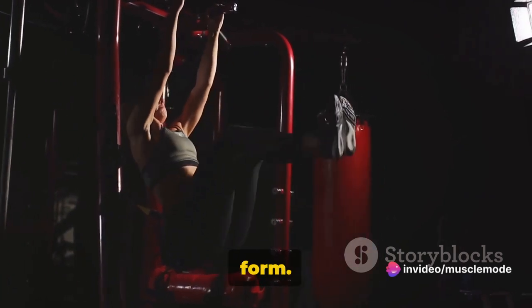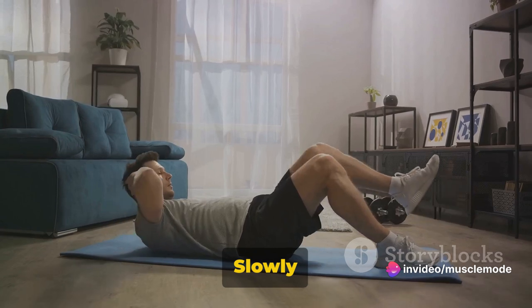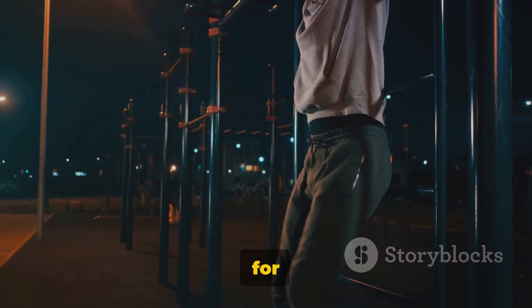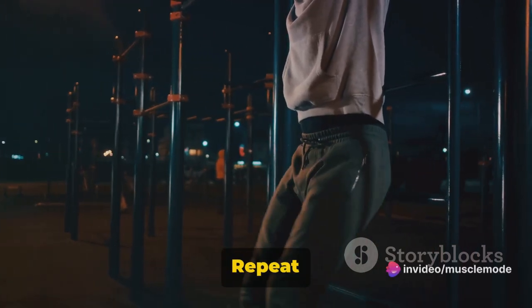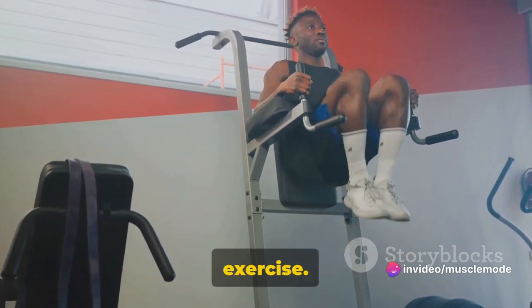For proper form on leg raises: start by lying flat on your back, hands by your sides. Slowly lift your legs, keeping them straight until they're perpendicular to the floor. Hold for a moment, then lower them back down without letting them touch the ground. Repeat this motion, ensuring your core is engaged throughout the entire exercise.